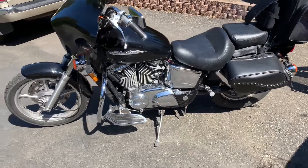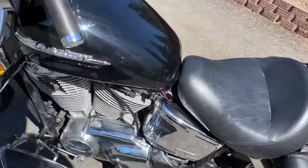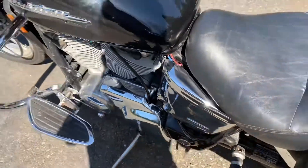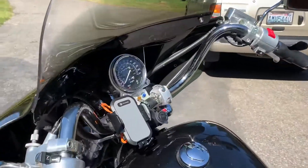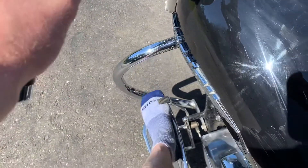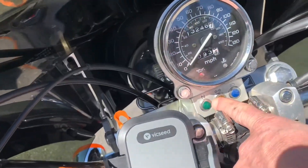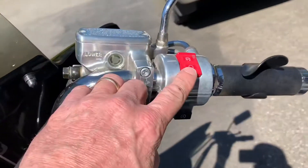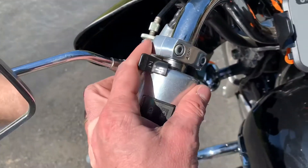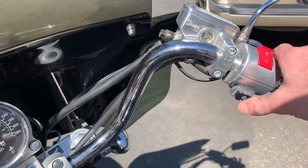This video is on how to start your Honda Shadow. First, put your key in right down there. Now you want to put it in neutral — the light will come on when it's in neutral. Turn this to the on position, and then choke here is all the way down. So we've got it choked and in neutral.